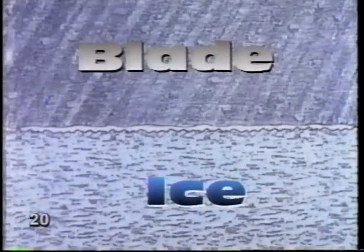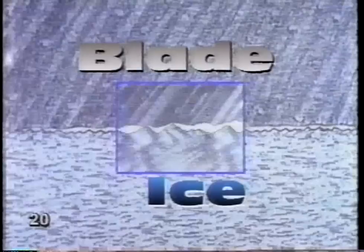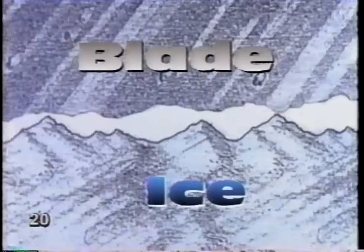When two surfaces rub together, they tend to stick. This resistance to movement is called friction. It happens because most surfaces are irregular or bumpy. If you look through a microscope, you'd see that even very smooth-looking surfaces, like ice, are actually pretty bumpy. And these bumps catch on each other. When an ice boat moves, friction between the blade and the ice causes heat. This heat and the pressure of the weight of the boat melts some of the ice under the blade, making a thin layer of water between the blade and the ice. So the boat is actually sliding along on a film of water.